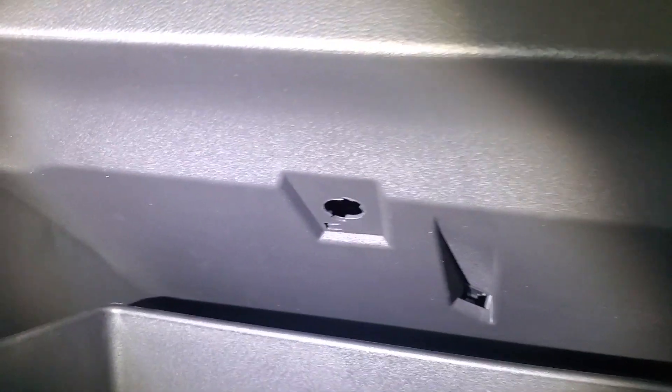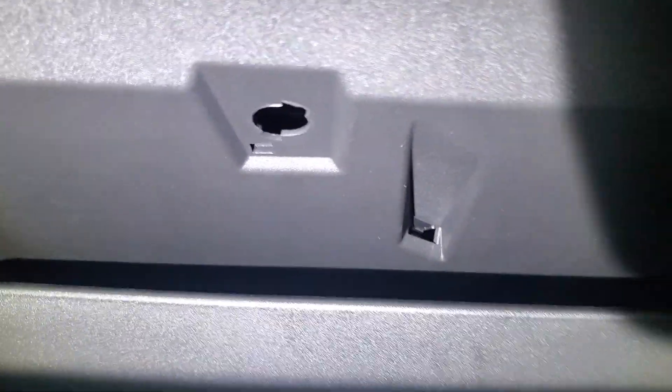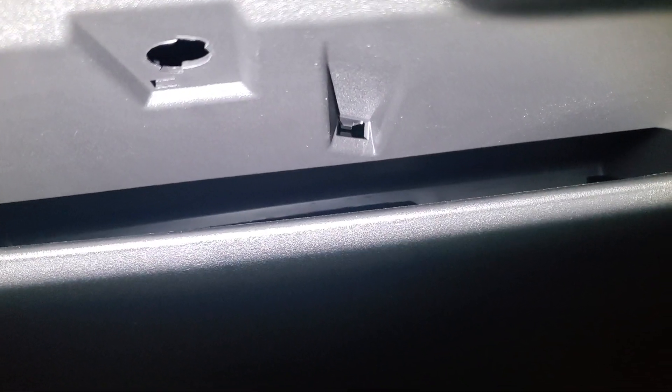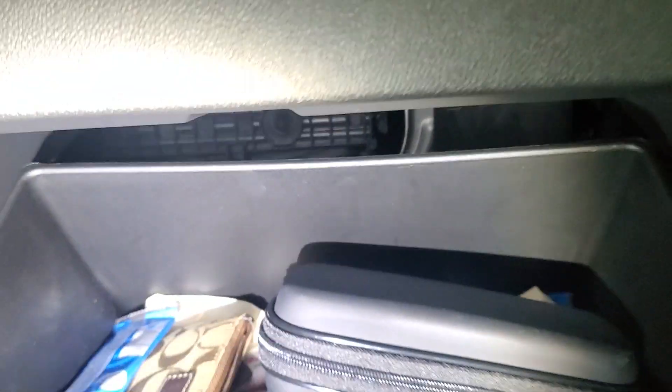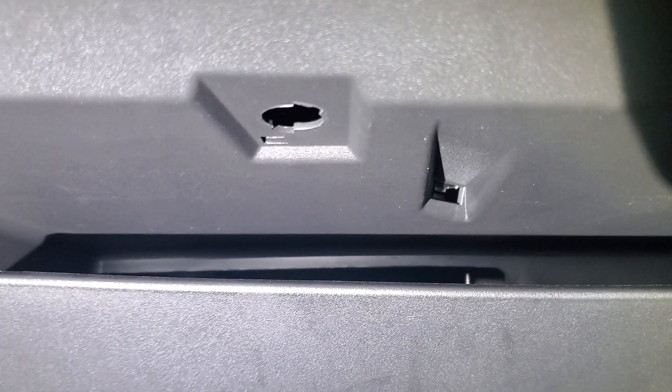2023 Blazer glove box — see the little hole there? That's supposed to be a light there. That other long hole, I don't know if anything's supposed to be there or not. But there's no glove box light — obviously it's missing. I looked around and I think there's supposed to be a little wire back there, and that wire isn't there either.